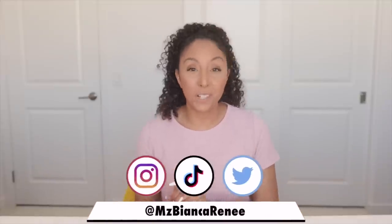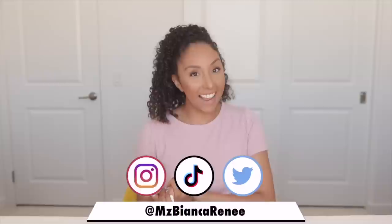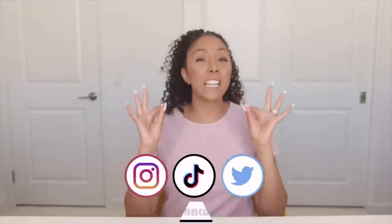Hey girlfriends, I'm Bianca Renee and you're watching Bianca Renee Today. Today I'm going to try some brand new hair products that just got released. I had to be the first to get my hands on it.